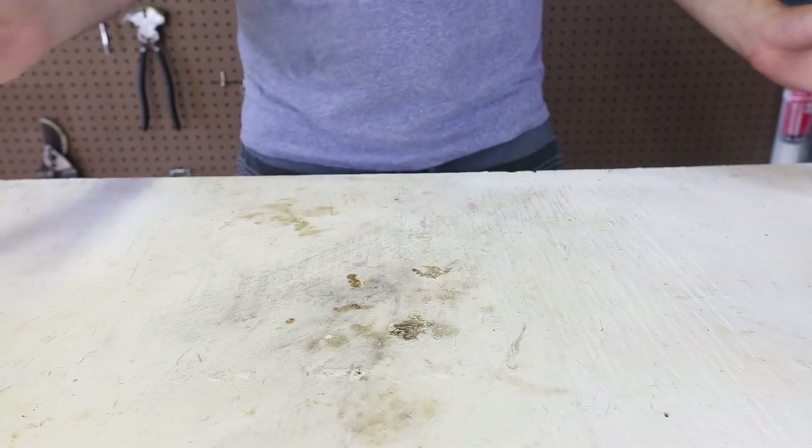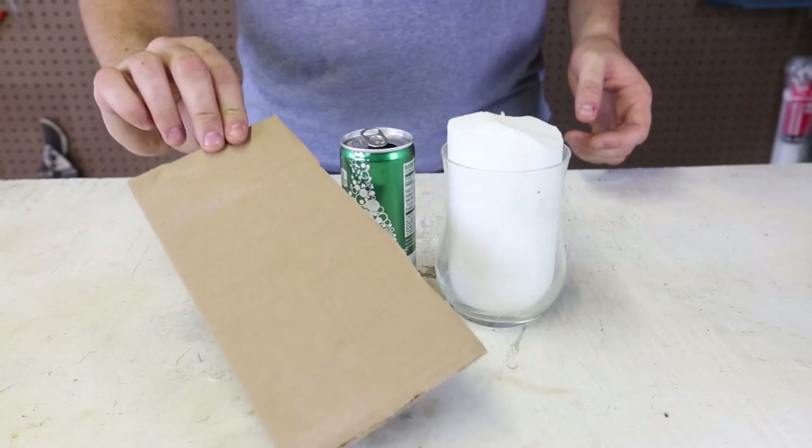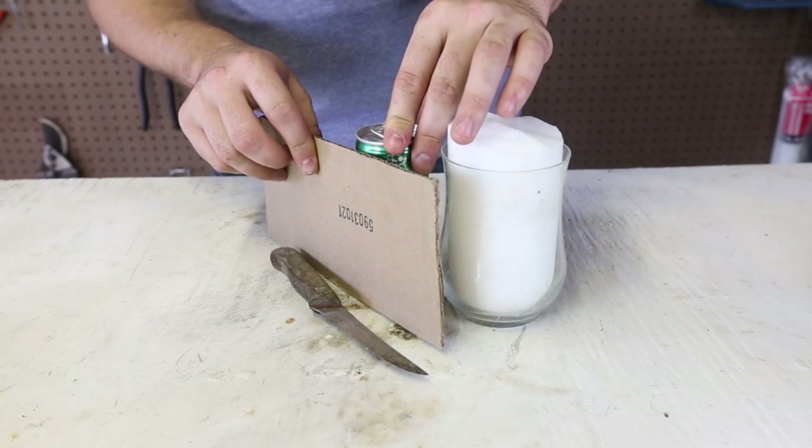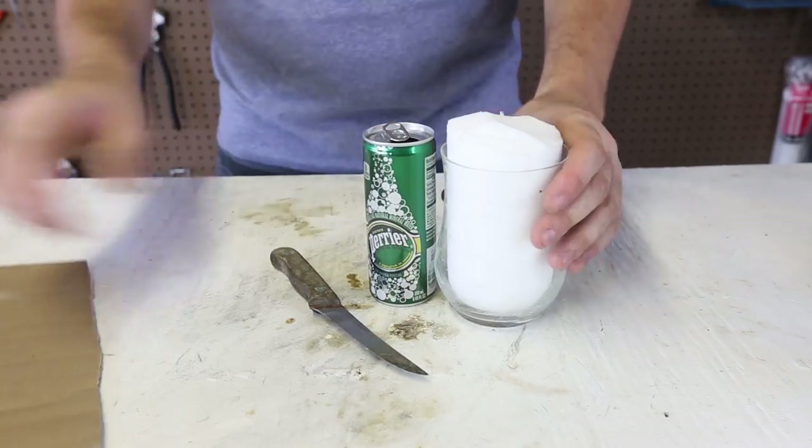For this experiment we're going to need an aluminum can, wax or candle, knife or scissors, and a piece of cardboard. We got here a piece of cardboard and we're going to roll it up, so I'm just going to cut it right at the tip.